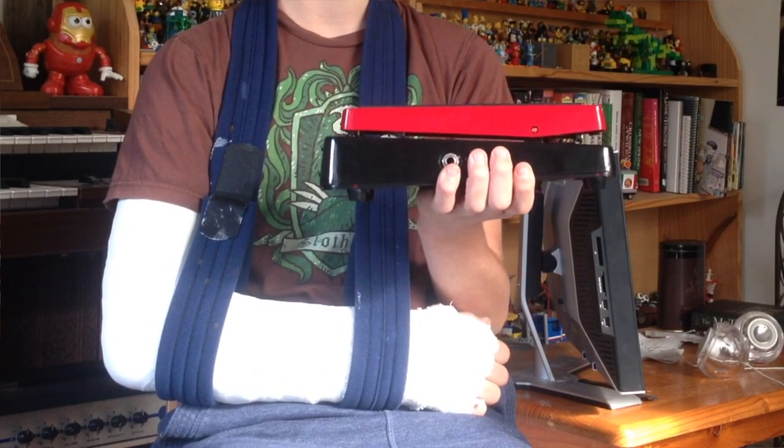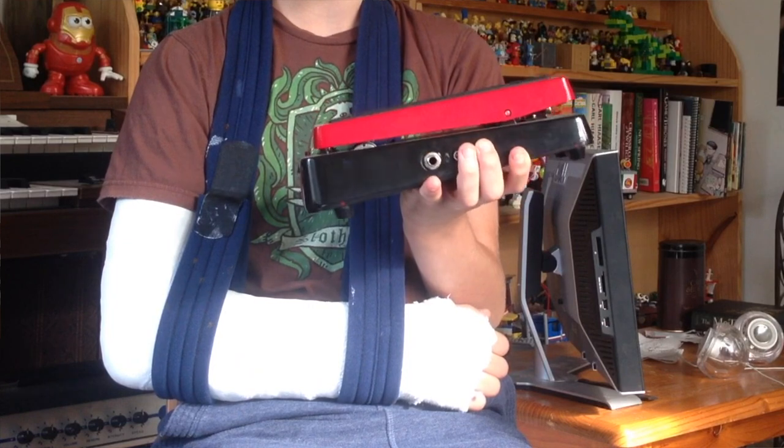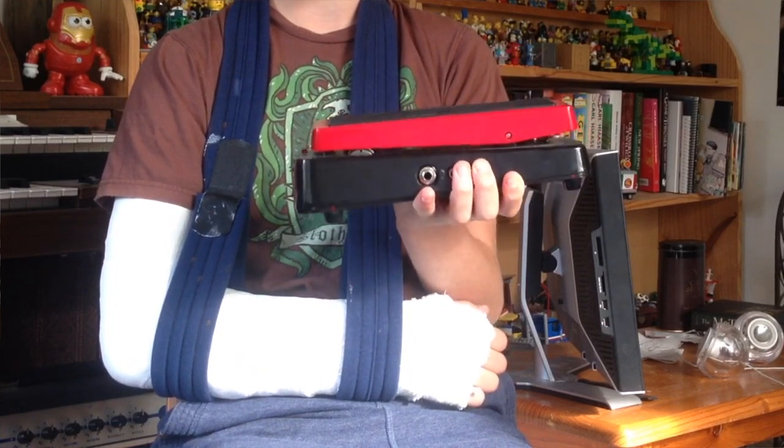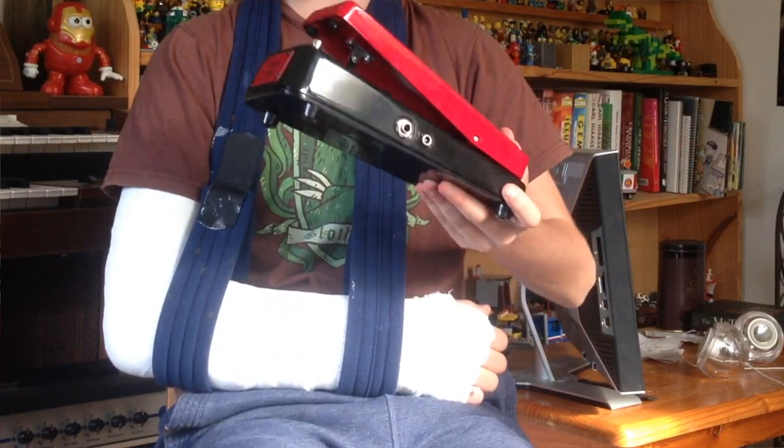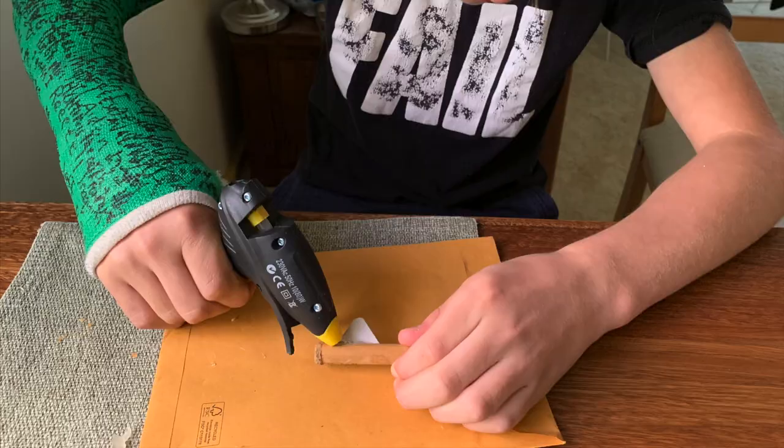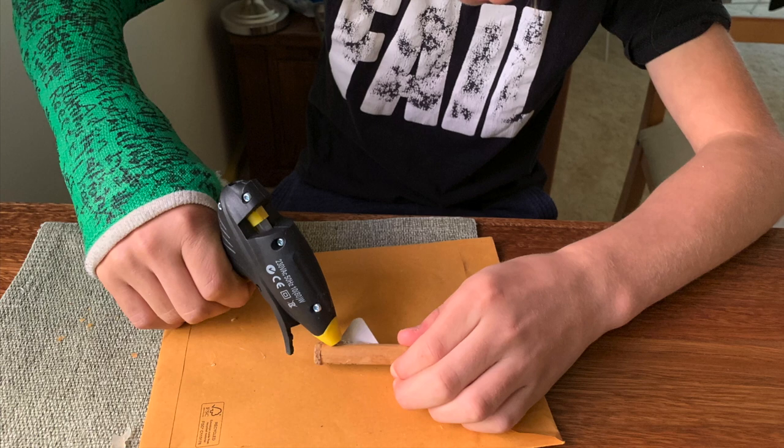This is a wah pedal for playing guitar, and we were thinking we could hook up something similar so that when I press it down it'll move the pick in one direction, and when I lift my foot up it'll move it back. The first thing I did was try and work out which picks to use.